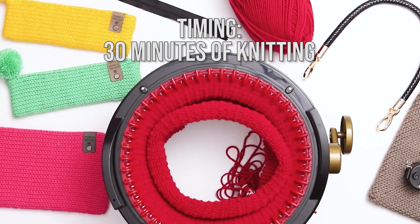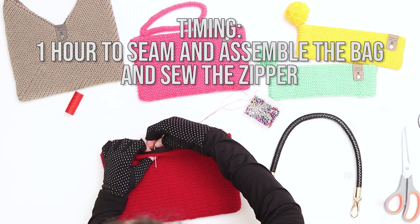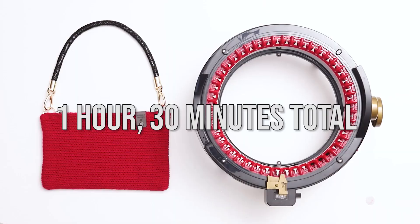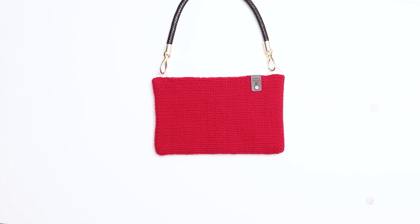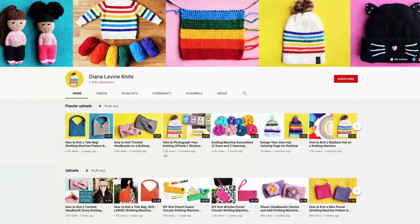In terms of timing, it took me about 30 minutes of knitting and about an hour to seam and assemble the bag and sew the zipper, for a total of about an hour and 30 minutes. But we all go at different speeds, so the project time will vary from person to person. I have lots more fun, quick and easy knitting patterns coming soon, so don't forget to subscribe to the channel to stay up to date when I release my videos.